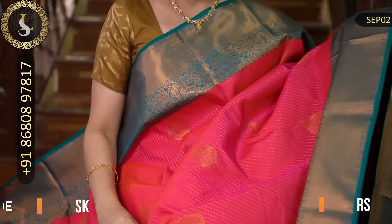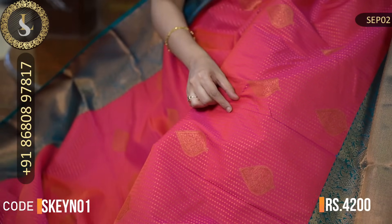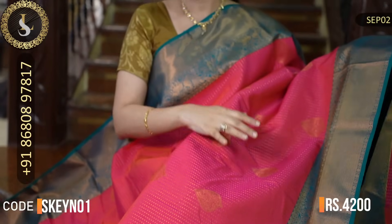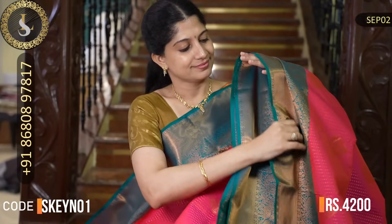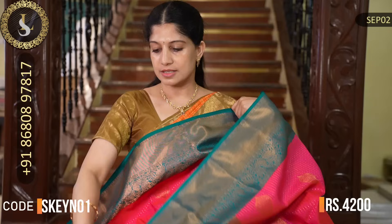Next one is a stunning saree — subtle and grand at the same time. The body is a beautiful shade of pink with a lovely shine showing a double shade. Throughout the middle, chinna-chinna dots and lines continue. Very beautiful work throughout the body — a very grand saree, great for functions. Two sides have beautiful borders in peacock green with beautiful border design and work. Very nice saree. That's the pallu. That's the blouse in peacock green with these borders — plain blouse. The price of this saree is Rs. 4,200.